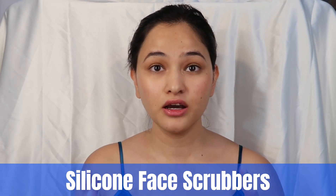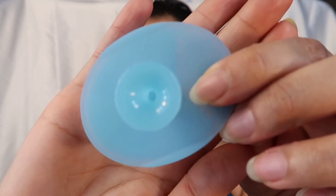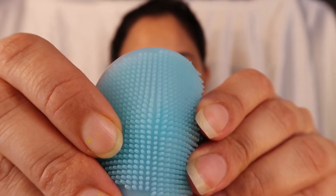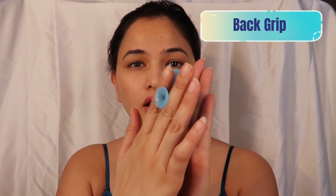Third, I'm going to talk about the silicone exfoliator pads. They come in a set of two. Comparing prices on Amazon, I found this a pretty good deal, and I can always gift the second one to my sister or a friend. The front has really soft bristles — not very pointed — and the back has a grip so I can hold it easily like this.